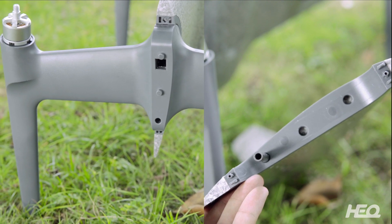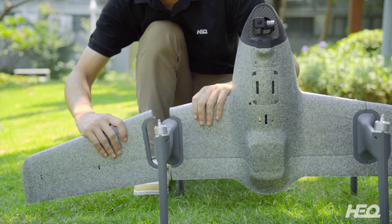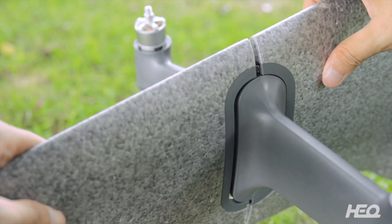Then, attach the wings. Make sure they are locked in and secure.